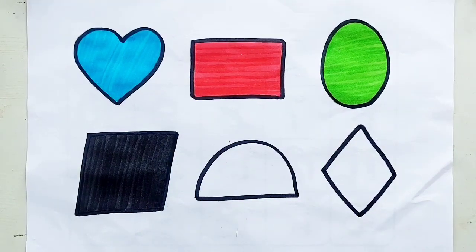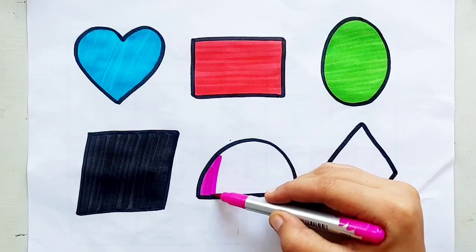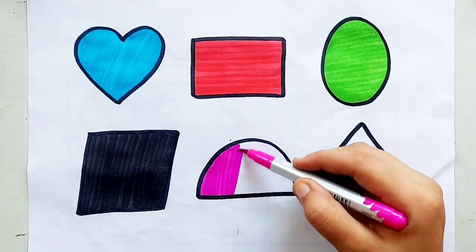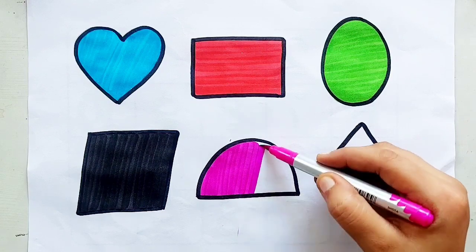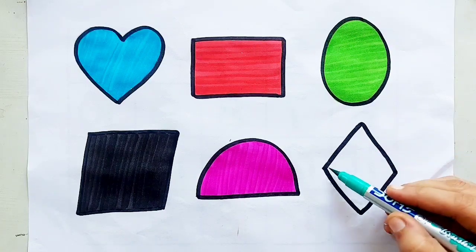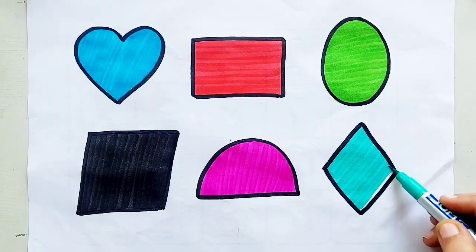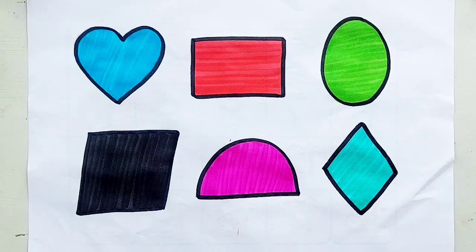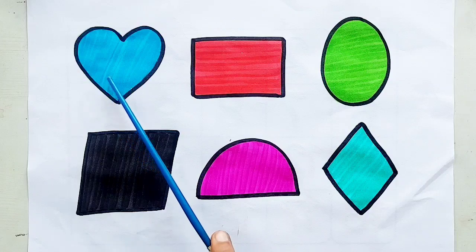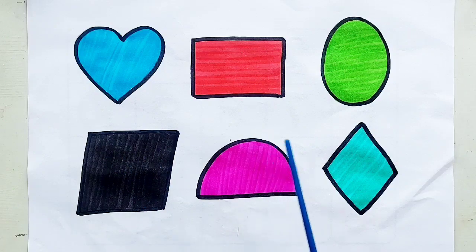Parallelogram, pink color, semi-circle, pink color, semi-circle, sea green color, rhombus, sea green color, rhombus. Heart, rectangle, oval, parallelogram, semi-circle, rhombus.